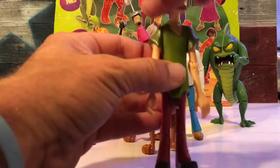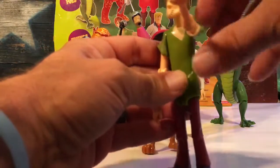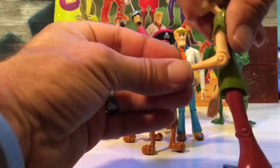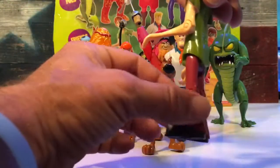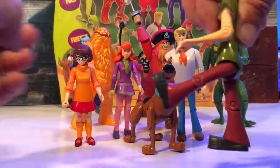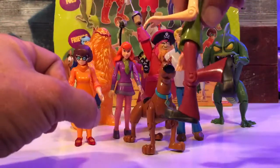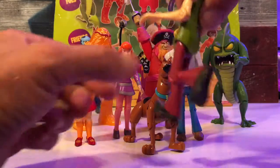For Shaggy, he can do the exorcist — he gets a 360 wind-up. His arms go almost to a 90. His legs go out about that far at the thigh, and you get what I'd call a 90 at the knee.